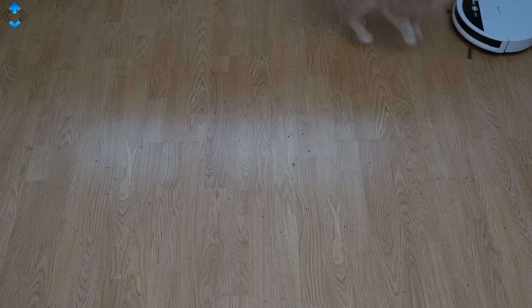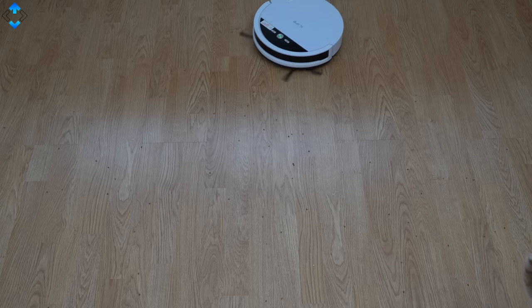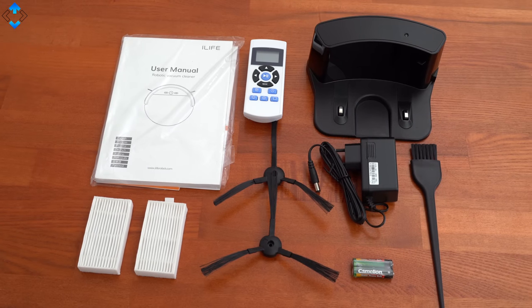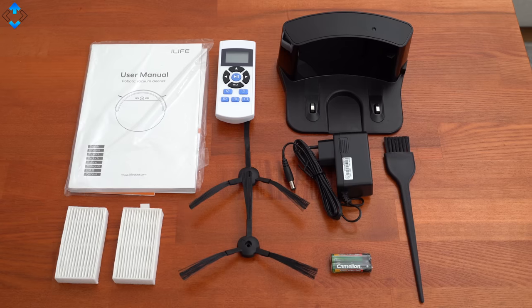Other key features include a 100-minute battery life, easy control with a supplied remote control, scheduled cleaning, and various modes including edge, auto, and spot mode. The vacuum also comes with everything you need to get started, including a few extra brushes and filters.